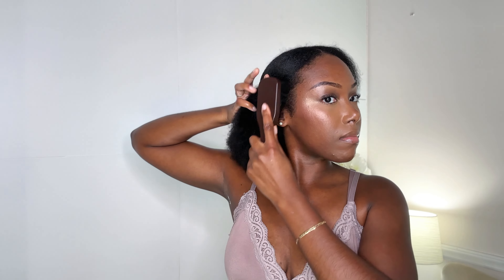Starting with freshly washed and blow-dried hair, I'm simply going to part it down the middle and brush it back into a slick low bun. Having your hair braided underneath may be recommended if you have a lot of hair, but it's definitely not required. I definitely prefer to keep my wig prep simple, so I'll just brush it back into a slick little bun.